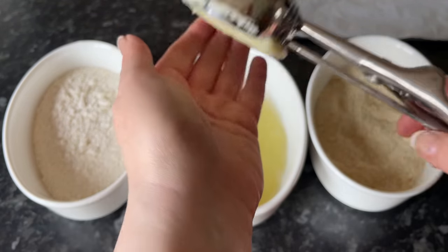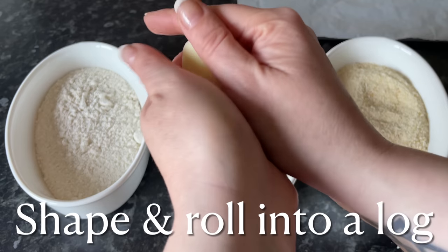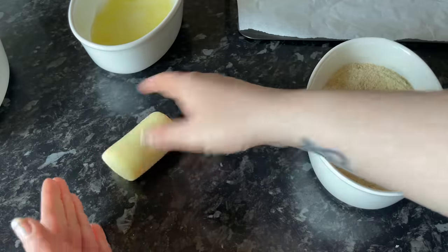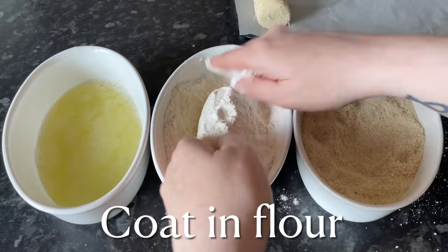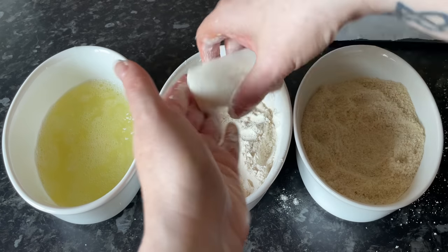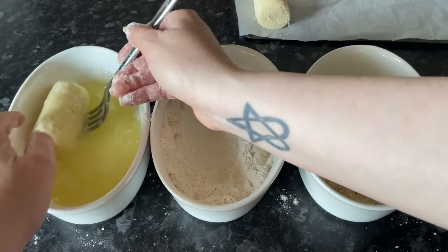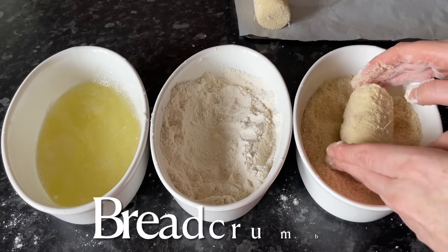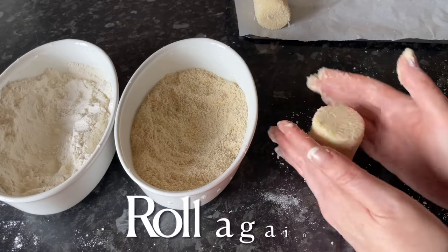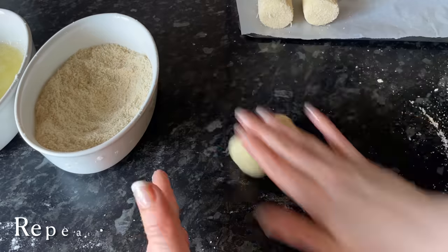I'm using a potato scoop to make sure mine are all exactly the same size — it's really easy and I'd highly recommend using one. Shape the potato into a log with your hand, then roll on your work surface to make it nice and smooth. Pat each end and they'll fall into a lovely cylinder shape. First, roll in flour and get rid of any excess, then coat in egg, and then roll in breadcrumbs, giving them a pat. Give them a final roll on the counter so the breadcrumbs are compact, and a little squidge on each end to keep them flat.